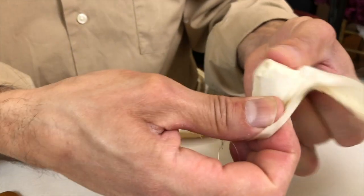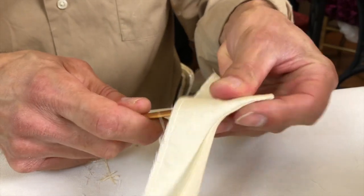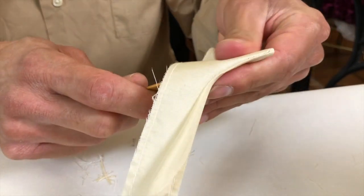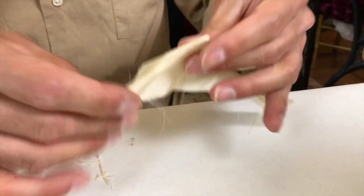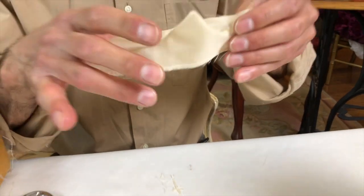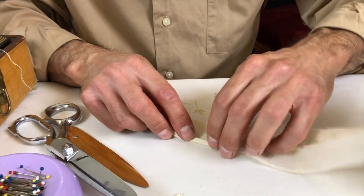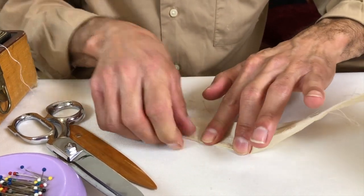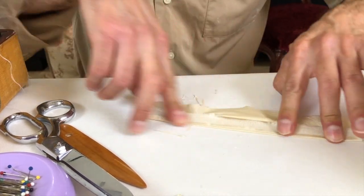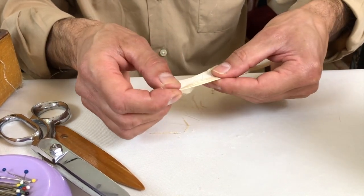You're going to use the same concept as working with the bleach and L-points. Just use your little pointer and go in there to get a nice shape, then we're going to press it out. We'll press this and then be right back for the next step.